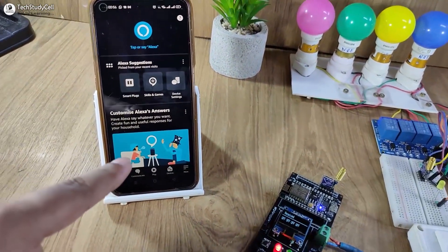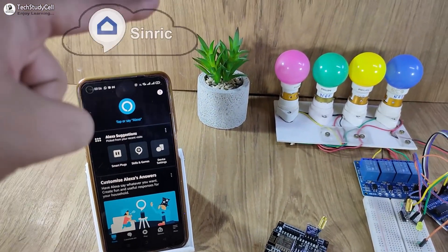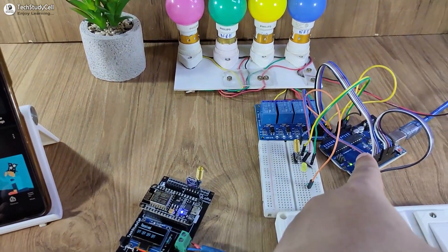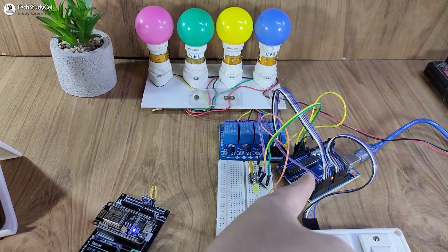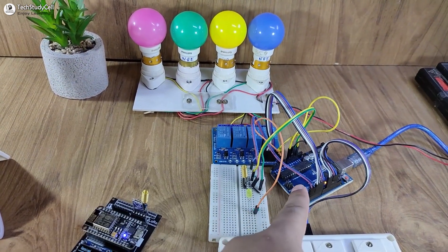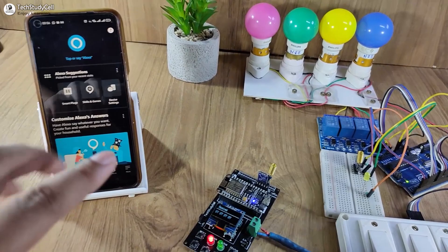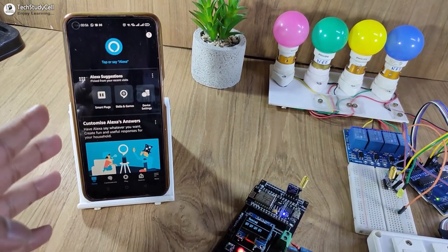Whenever I ask Alexa or Google Assistant to turn on any relay, it sends a signal to Sinric. Then Sinric sends the signal to NodeMCU through the internet. Then NodeMCU sends the signal to Arduino through LoRa. After receiving the signal, Arduino processes it and accordingly turns the relays on or off, and sends the feedback back to NodeMCU through LoRa. Then NodeMCU sends the feedback to Sinric through the internet, and we can monitor the real-time feedback on Amazon Alexa and Google Home apps.